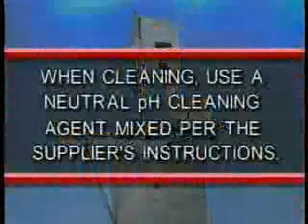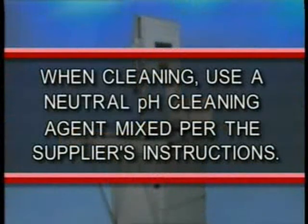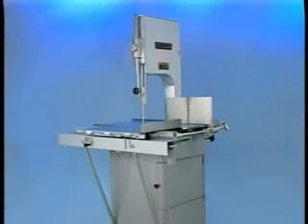In either case, a neutral pH cleaning agent mixed per the supplier's instructions should be used. After washing, thoroughly sanitize, rinse, and dry the saw and all components.